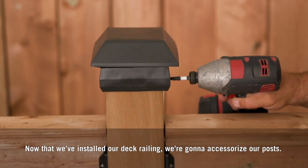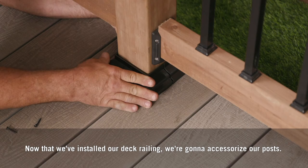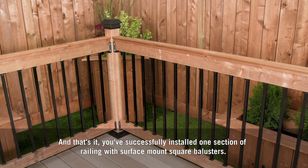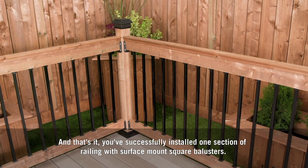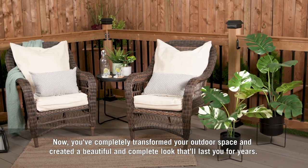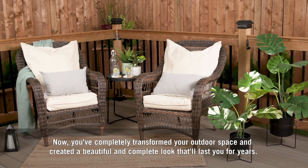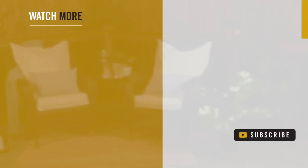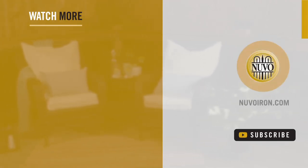Now that we've installed our deck railing, we're going to accessorize our posts. And that's it! You've successfully installed one section of railing with surface mount square balusters. You've completely transformed your outdoor space and created a beautiful and complete look that'll last for years. For more information about this or any of our other products, visit NuvoIron.com.